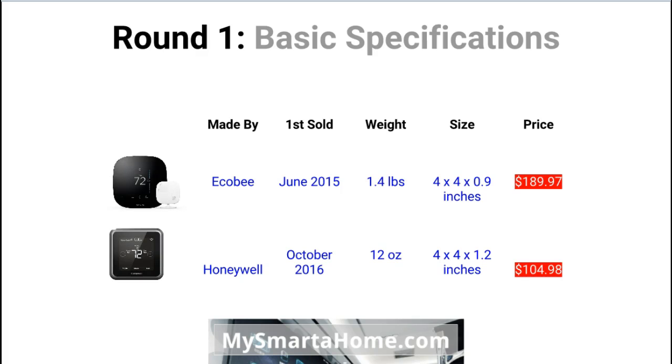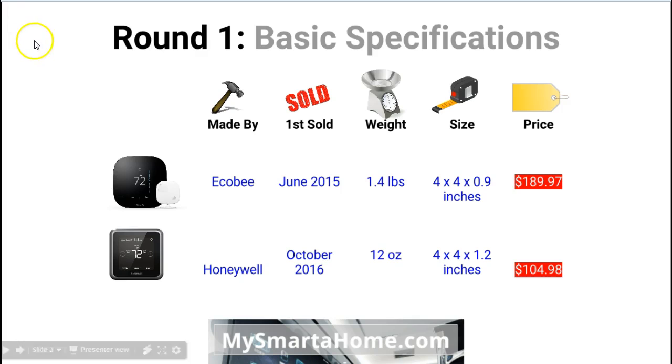Let's bring the thermostats in and have a look at some of the features. First, who are they made by? The Ecobee 3 is made by Ecobee, a company that started a few years ago that just makes smart devices. Honeywell, obviously one of the biggest companies historically to make thermostats, going back over a century.